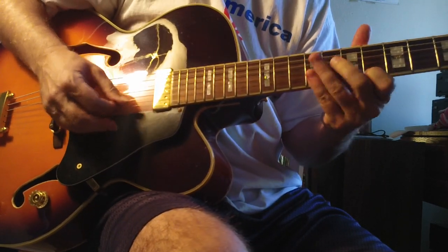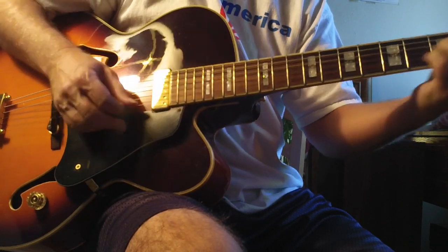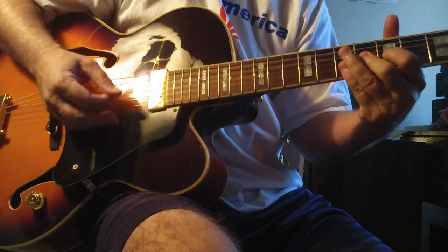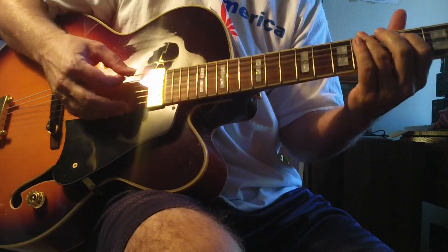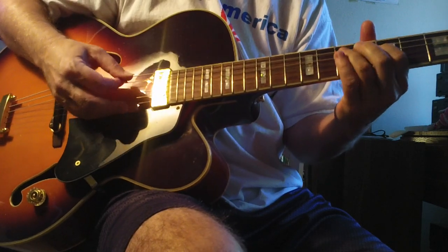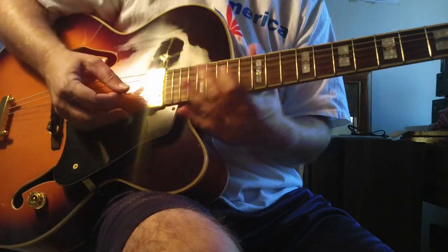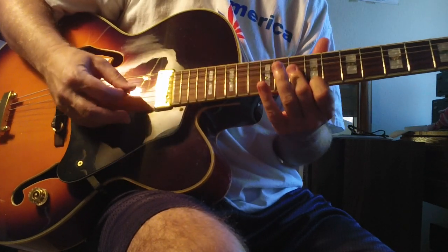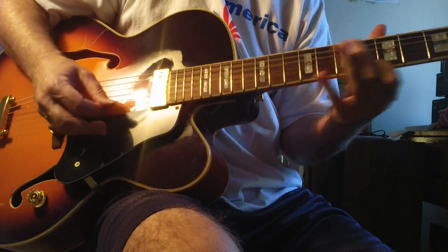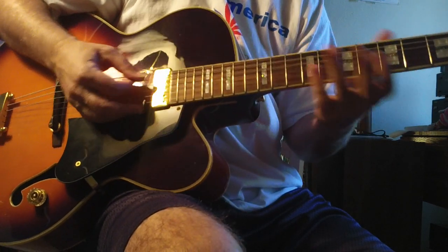So this is to get your subconscious and conscious mind hearing the augmented sound. Dotted eighth fill — and by the way, you can always come down the diminished. I'm going to make these short because I've been doing a lot of really long videos. Obviously here I'm sliding down to the next one.